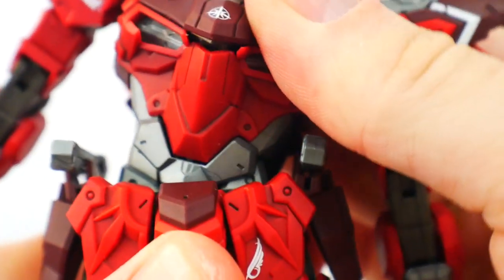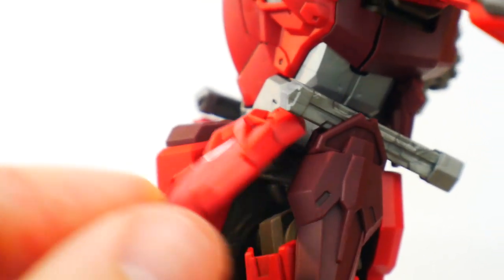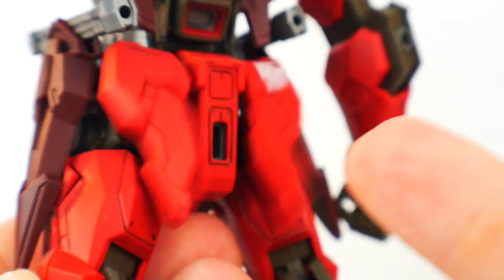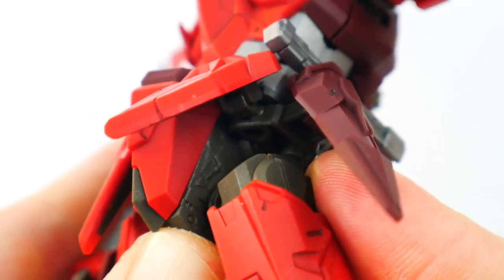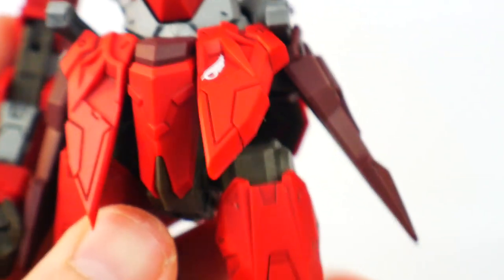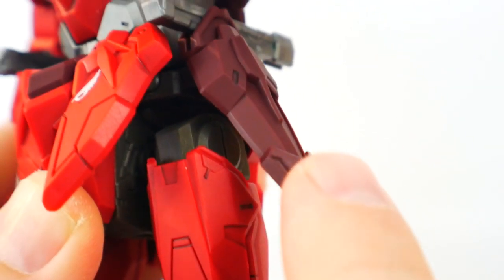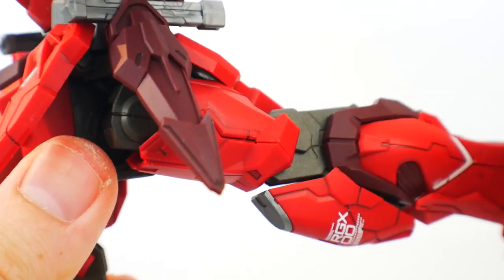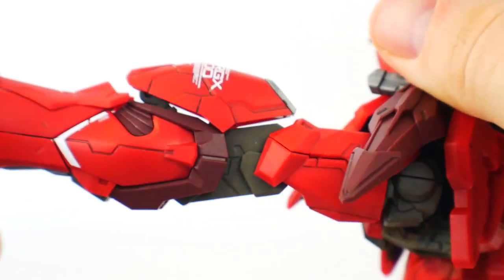You get a side-to-side bend as well. The side skirts can move out, front skirts are on ball joints so they can move all around, and the back skirts are joined together — they can move out but will be pretty loose. The hips have a little mechanism where you can push it down to give a little bit of extra height. Because the side skirts are lacking in articulation, they're going to limit articulation on the legs as well — can't go back that far, though you can move it to the side for a bit more range.